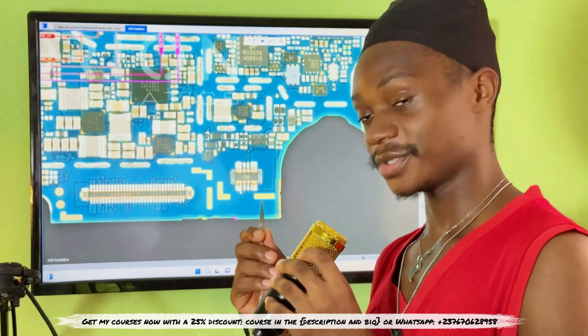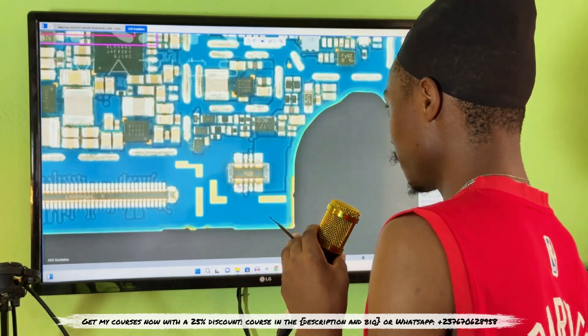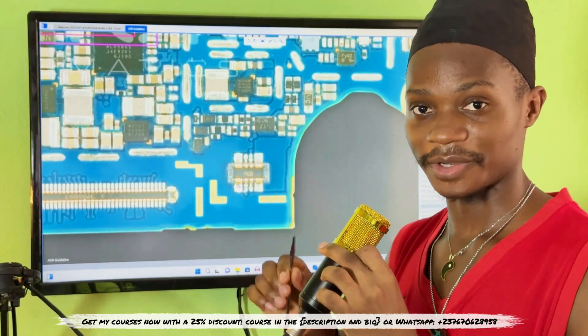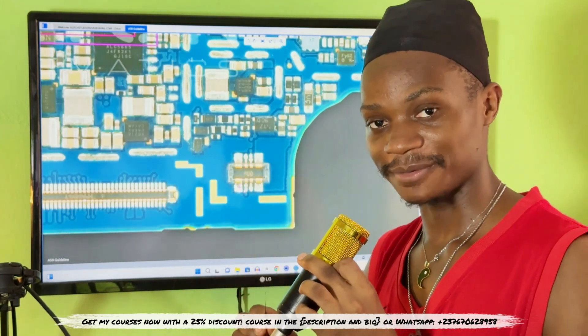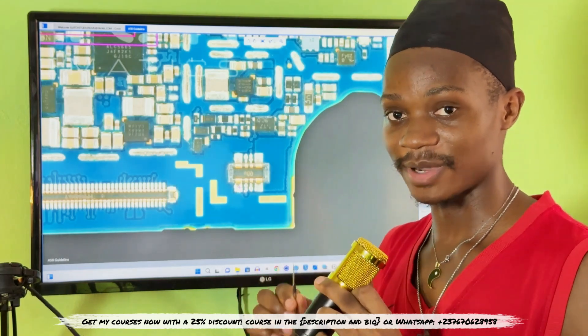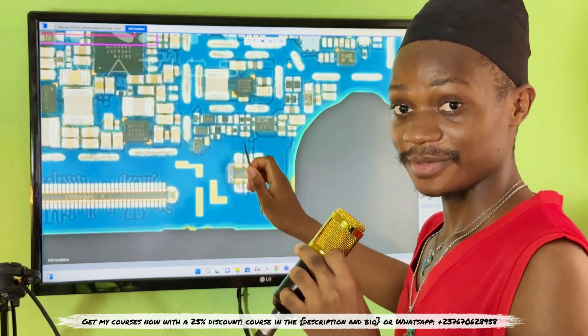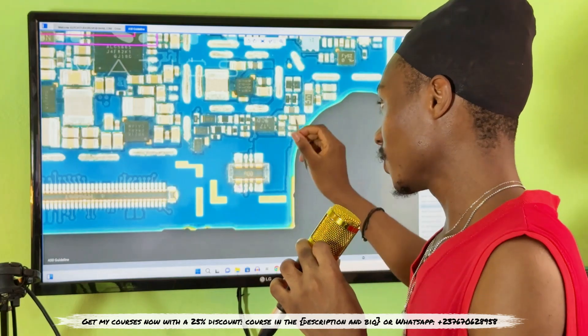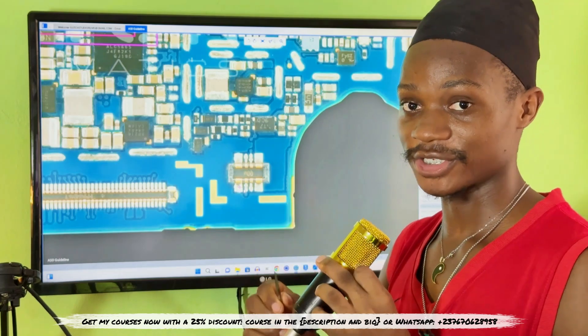If you boost the battery and the phone still doesn't switch on, that shows you have to go deep into the PCB. What you need next is your multimeter. In every single mobile PCB, we have what we call the battery connector, and the battery connector is what we call the primary line of that mobile PCB — popularly known as the V-bat line.